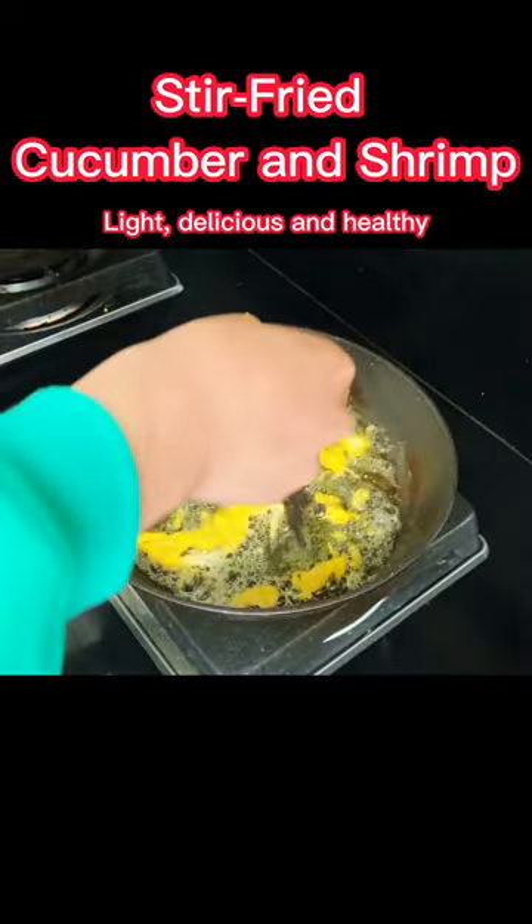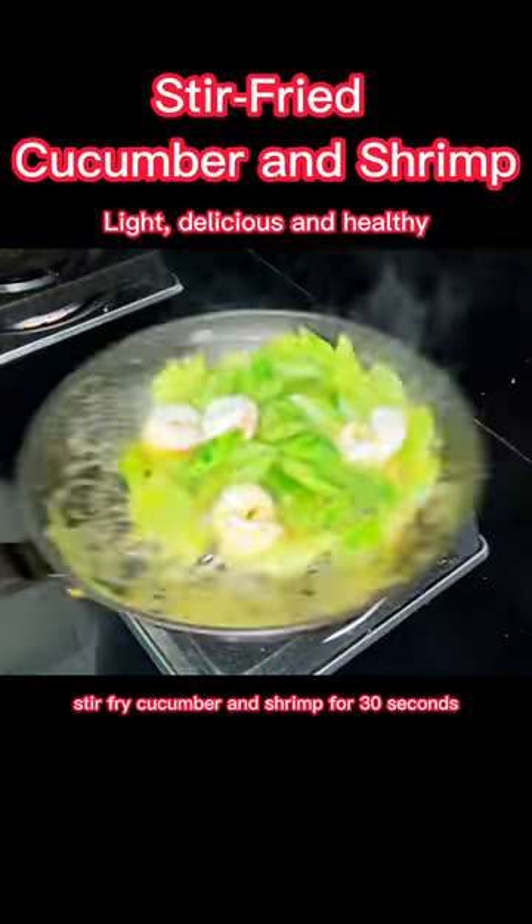Fry the egg white and yolk separately. Then stir fry the cucumber and shrimp for 30 seconds.